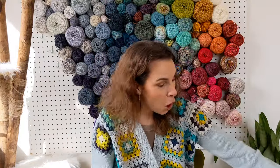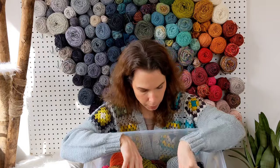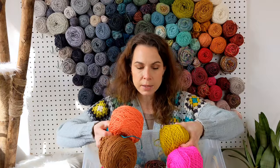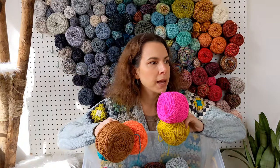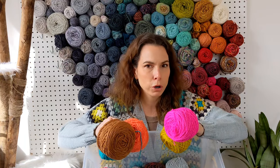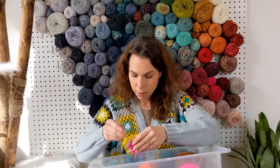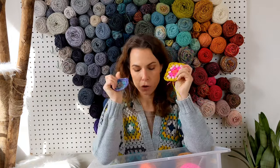I took all my DK weight scraps, put them in a bin, and then I'll admit I also pulled from my stash to add more colors and variety. I wanted some pops — I added newer colors that I love and wanted to show. Everything else was starting to look all the same, so I needed a few pops. I've got my hook right here — I was making squares and checking yardage for all my pattern development.